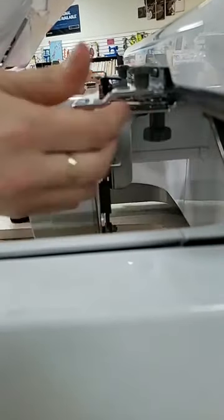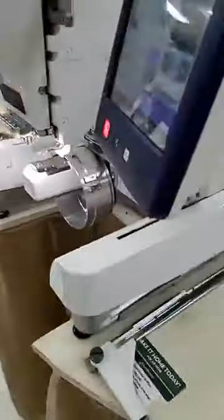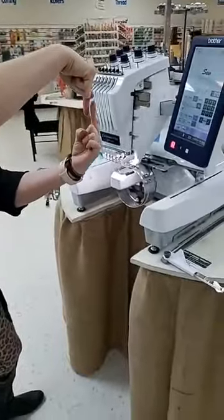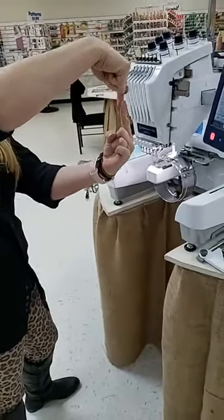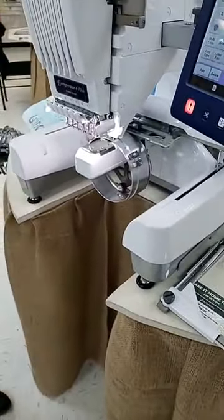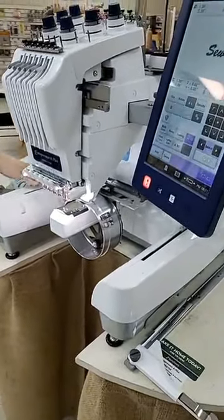The reason you want to make sure you push those screws backwards is so that when your hat hoop is rotating, your two screws are going to go in alignment like this, so they're going to pass one another. If you don't push it all the way back, your two screws are going to hit each other and it's going to knock your hat hoop out of alignment and it's going to mess up your hat and nobody wants that. So make sure we push those two bottom screws back all the way and tighten the screws up.